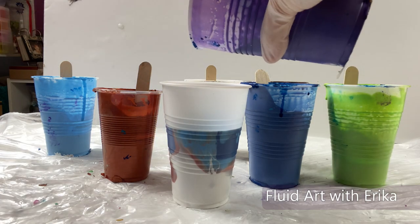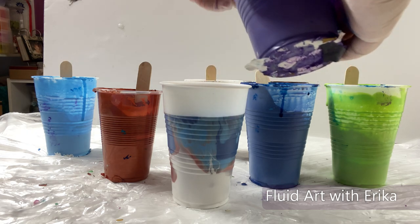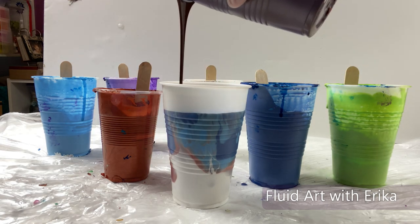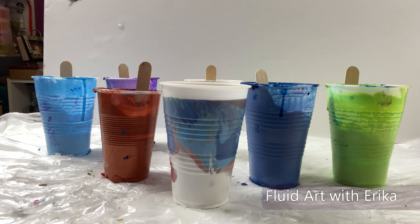I am layering my paints into my pour cup in no particular color order. Instead of sliding the colors down on the side of the cup, which helps to create layers, I decided I wanted to dump the colors into the center of the cup to see how they will mix. This part of my project is super fun!